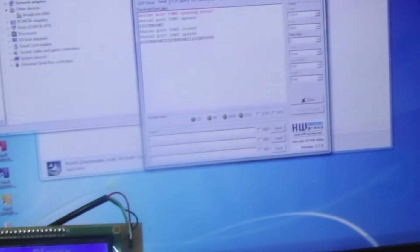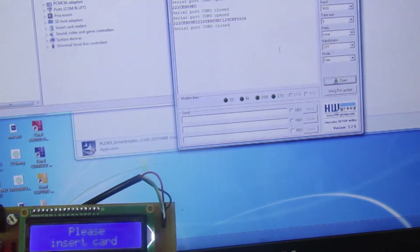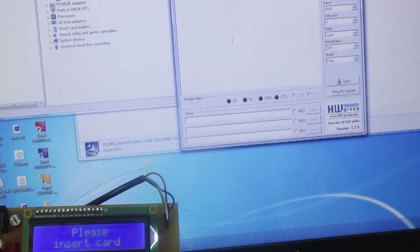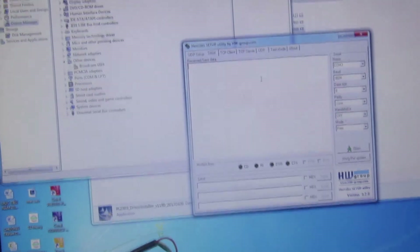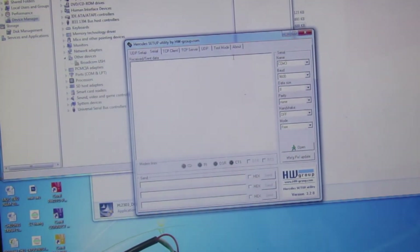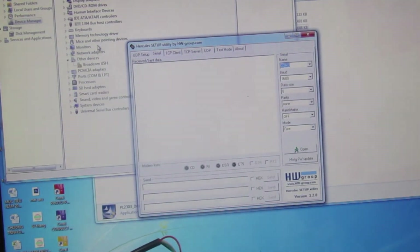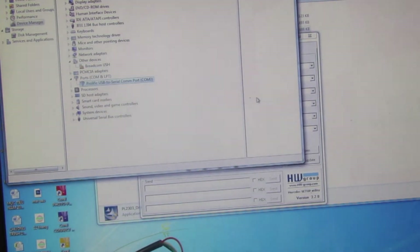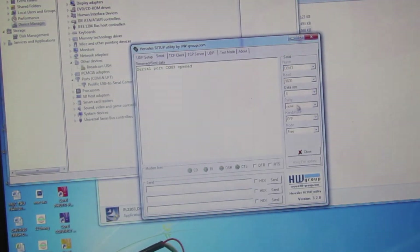Đây là phần mềm giao tiếp UART với mạch. Các bạn có thể chọn cổng COM — các bạn kiểm tra ở trong phần Device Manager để biết cổng nào. Khi mình cắm vào thì nó đang nhận là cổng COM3, chọn cổng COM3 rồi Open.